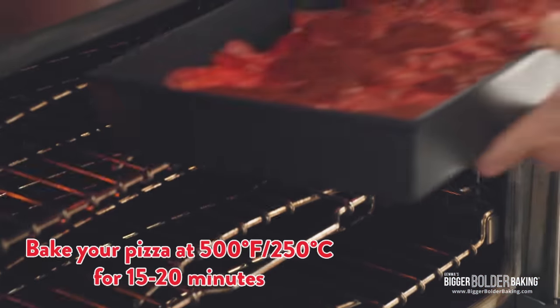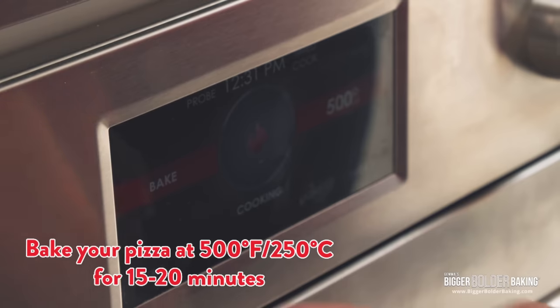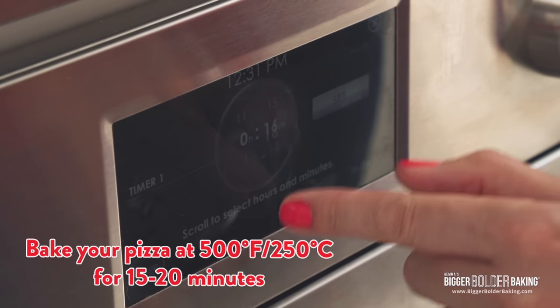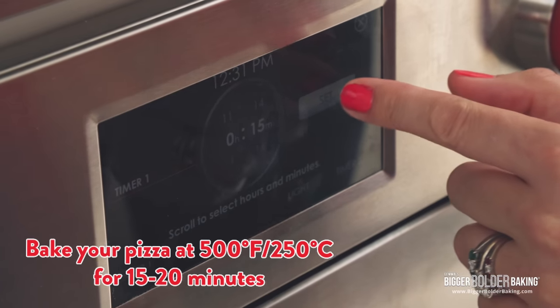Bake your pizza in a really hot oven — 500 degrees Fahrenheit, 250 degrees Celsius — for roughly 15 to 20 minutes, until you see a lovely char on those edges and the pepperonis really start to pop.